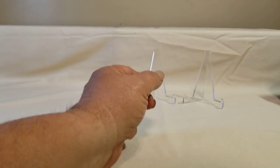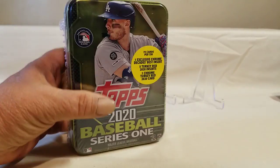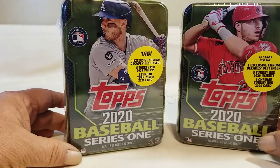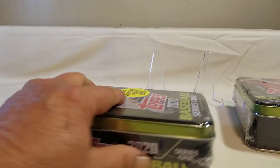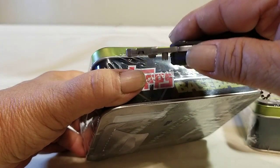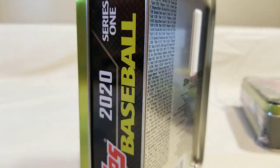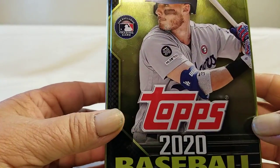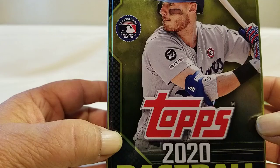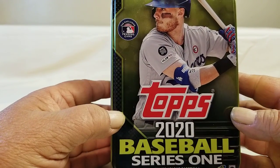Alright, let's get to the main focus — the boxes we picked up. Topps 2020 Baseball Series One. Go ahead and cut the plastic off and open both up. You got 75 cards per tin, one exclusive chrome Decades Best insert, five turkey reds, and one chrome turkey red.